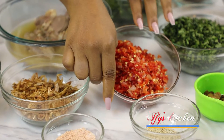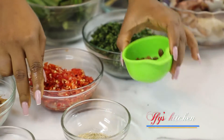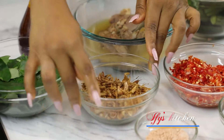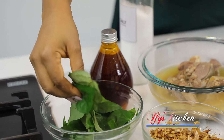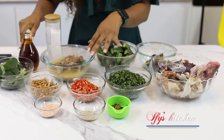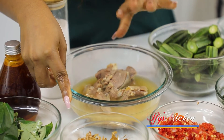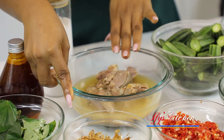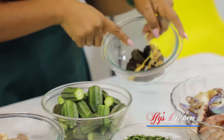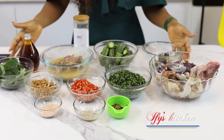I'm also using some ugu leaves, which have been cut and shredded. This is my pepper mix — a combination of scotch bonnet peppers, cayenne peppers, and onions, roughly blended. I have some iru, fish seasoning, shrimp seasoning, crayfish, and uziza leaves, which add a huge flavor. I'm using palm oil, goat meat, okra, snail, and salt. That's all the ingredients we'll be using today.